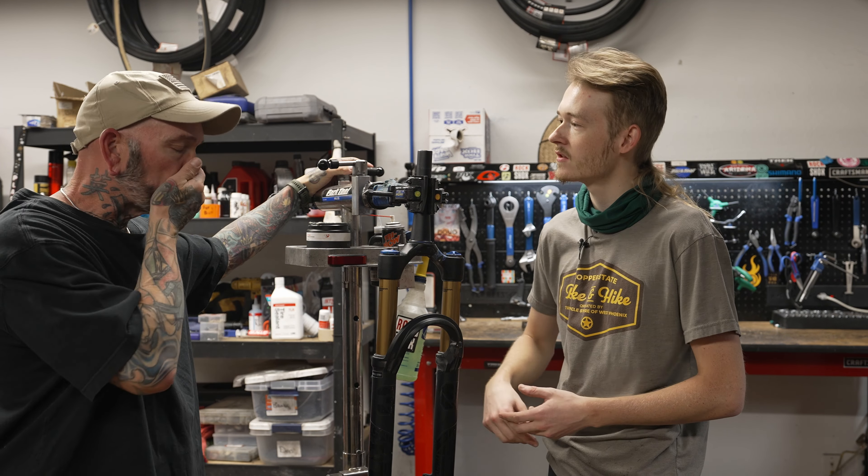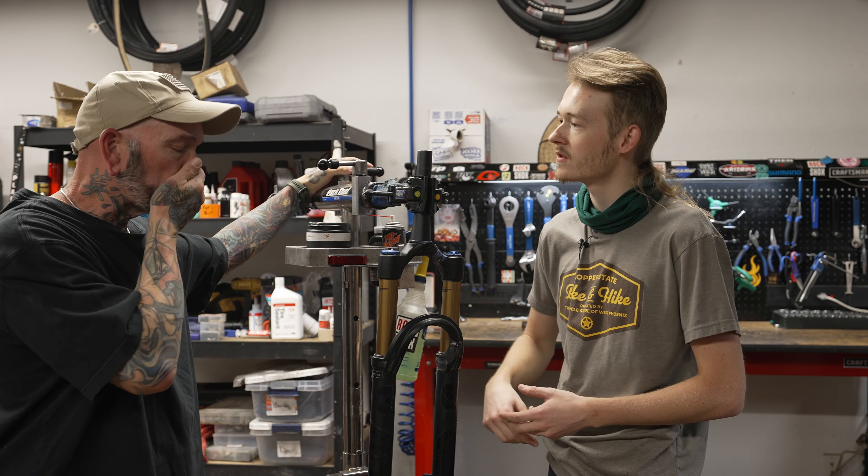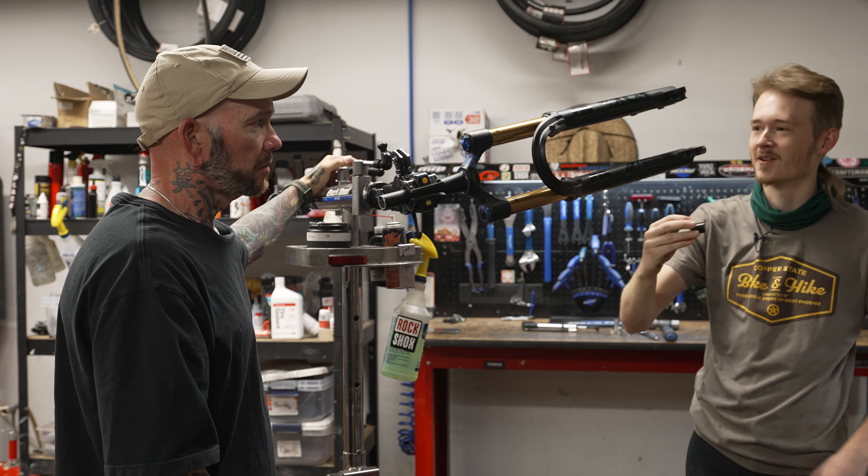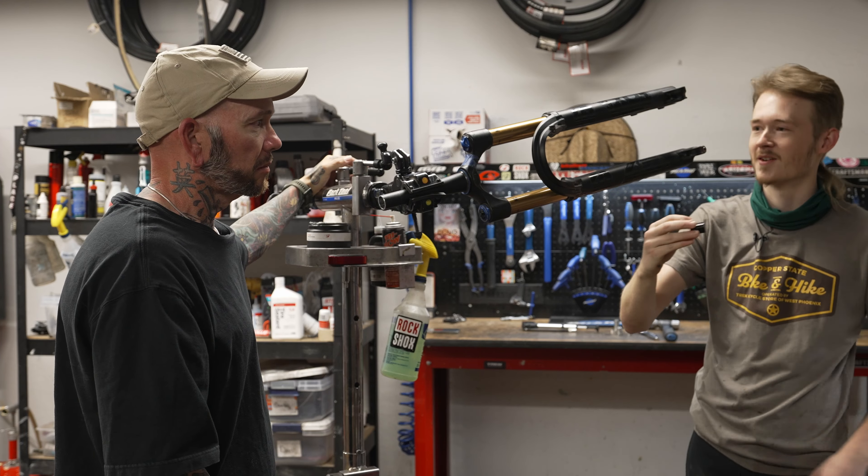You're going to need a couple more tools for the fork than we did for the last video. There are going to be two little bolts on the bottom of the fork. On a Fox 36, you actually have a rebound cap so you can smash your fork on rocks and not break your damper. You're going to want to remove that. On the Fox 36 you'll see a 5mm here and a 10mm here. Some forks like the 34s may have two 5mm bolts, and others will be a 10 and 15.